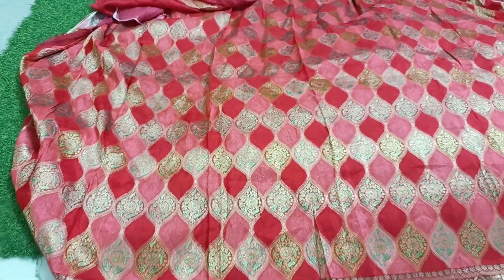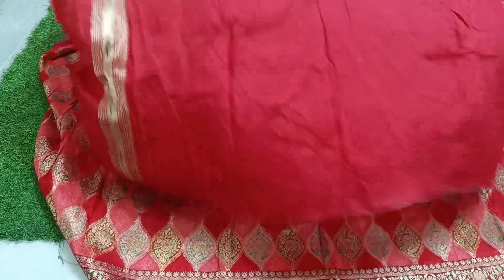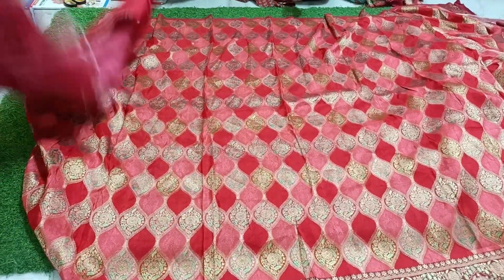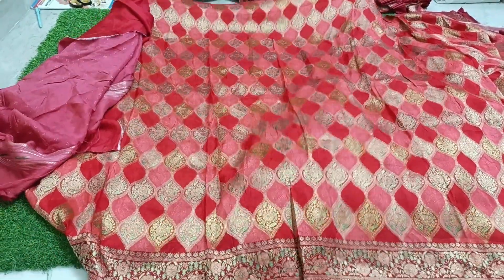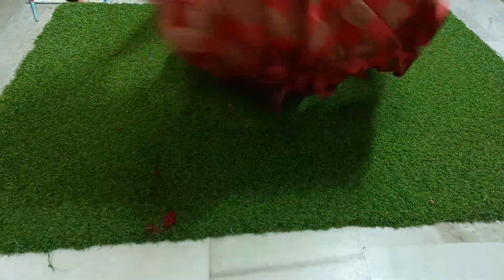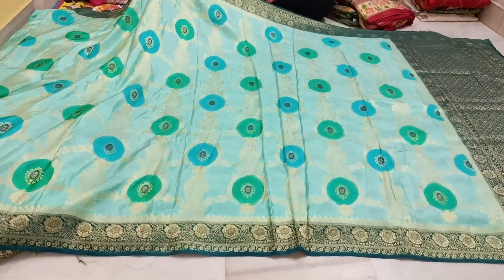It comes with a blouse piece and a hand-purpose border — very expensive look. The blouse piece is very premium. Price is 3,800 rupees — this is the pricing for a very expensive-looking saree.